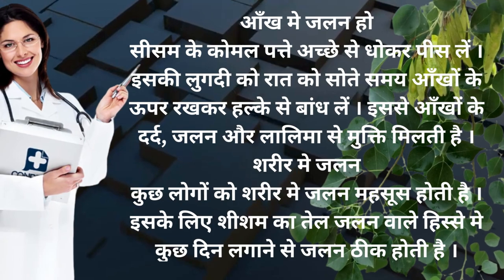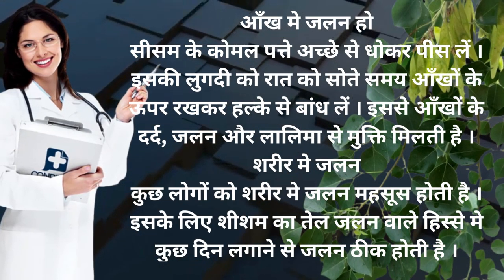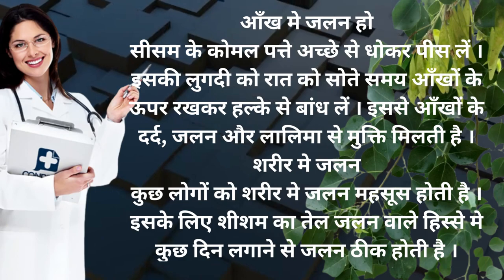Ankh me jalan ho to sissam ke komal pattay achhe se dhokar pees le. Iski lugdhi ko raat ko sote samay ankho ke upar rakhkar halke se bandh le. Isse ankho ke dard, jalan aur lalima se mukti milti hai.